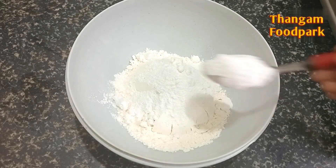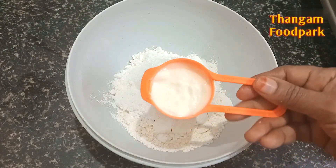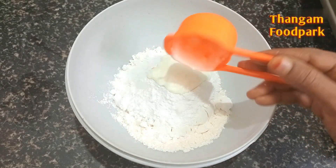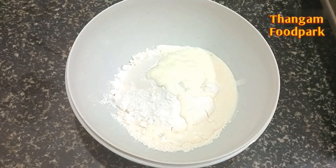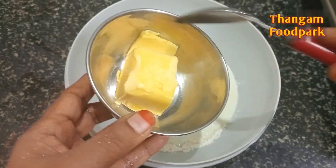Let's do this recipe. Let's do the taste of this recipe. Add 2 tbsp of thyme. Add 50 grams of thyme.